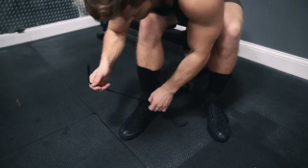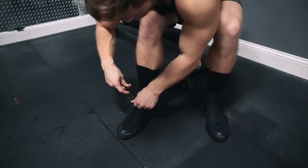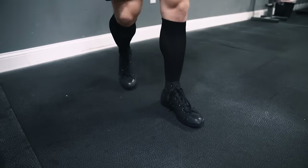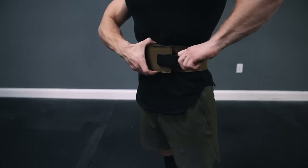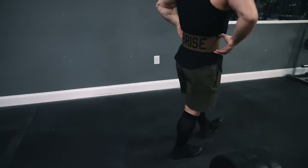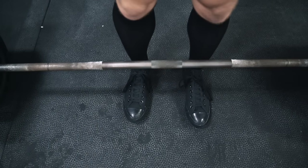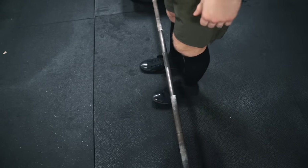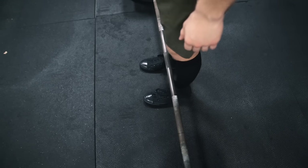Starting from the bottom up, you want to lift in a flat-soled shoe like Chuck Taylors or deadlift slippers. Use high socks to avoid shin scrapes, and optionally a 10 millimeter lever belt, which is going to increase torso rigidity and force transfer as you pull. Approach the bar and stand where your shins are about half an inch behind the bar, with the bar roughly centered over the tongue of your shoes when you look down.